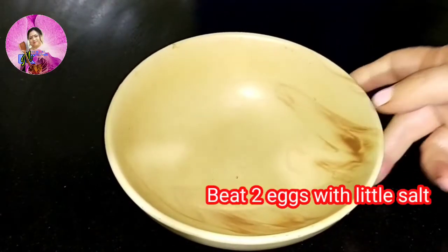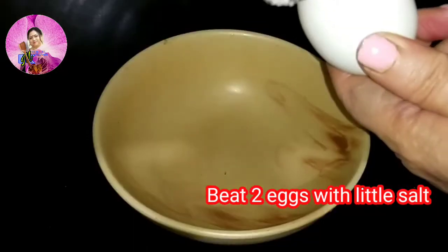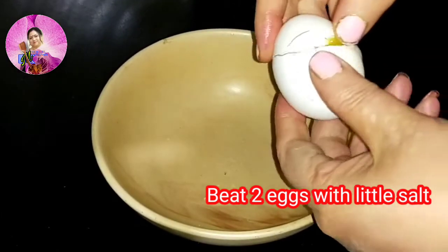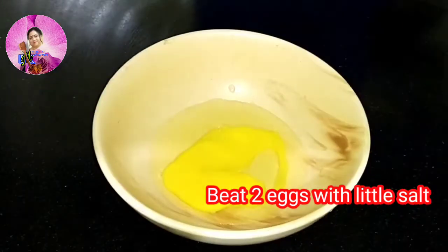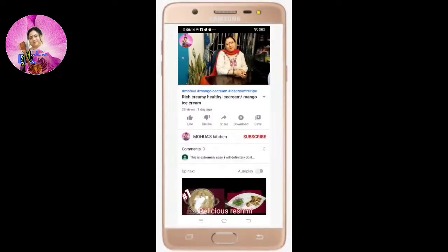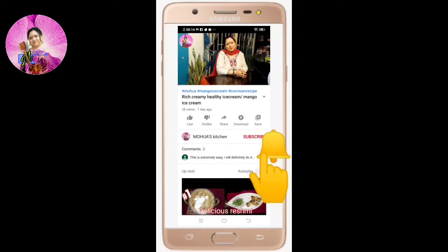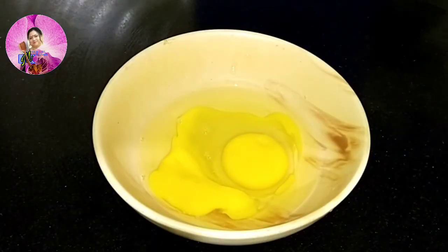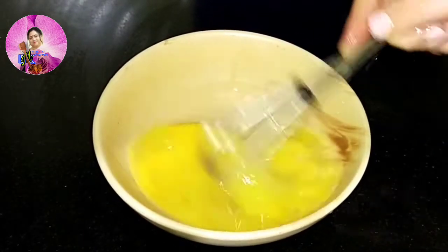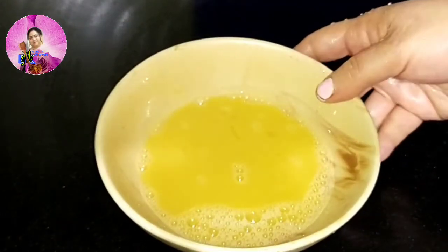Now I will take a bowl, add two eggs, and beat it with a little bit of salt. If you have not yet subscribed my channel, please do subscribe, press the bell icon, like, and share with your friends. Now I will beat the two eggs well with salt and keep aside.